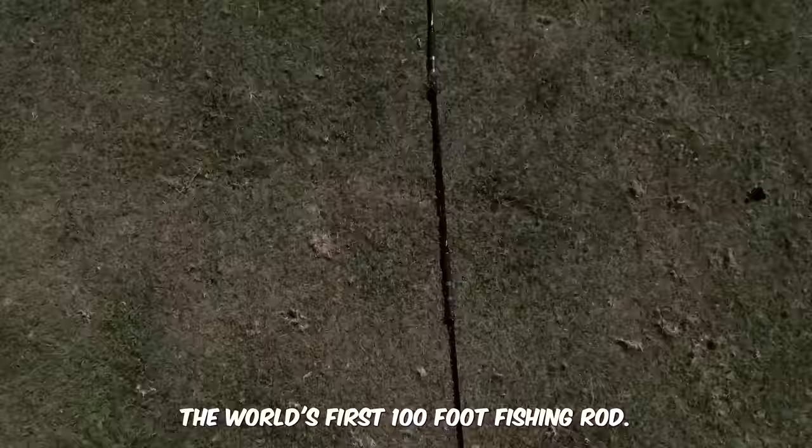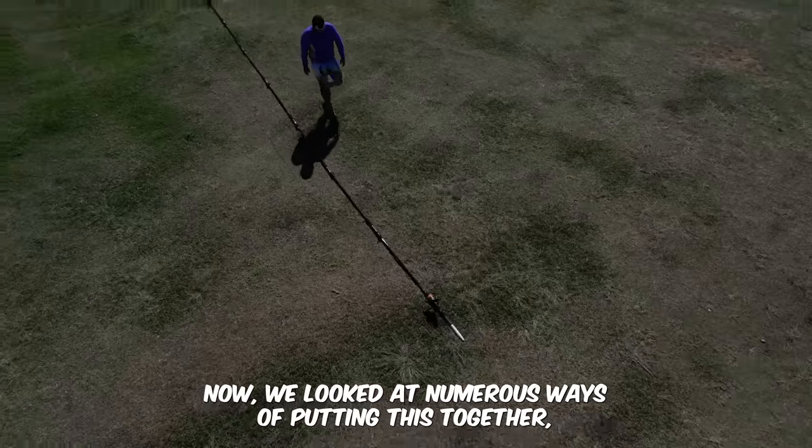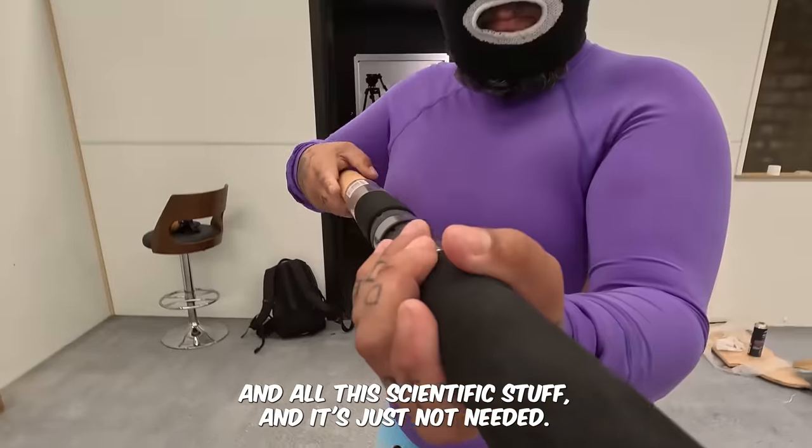The world's first 100-foot fishing rod. We looked at numerous ways of putting this together and we've seen a lot of people making mistakes using pipe, metal and all this scientific stuff — and it's just not needed.